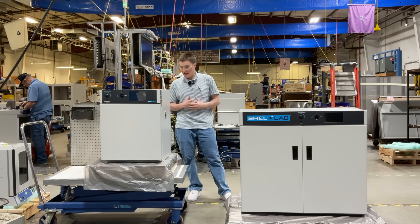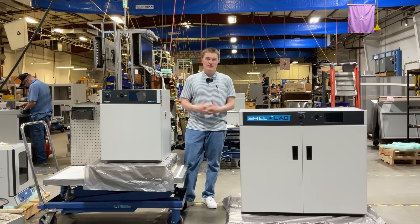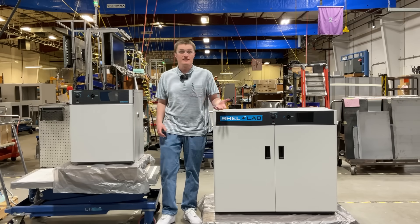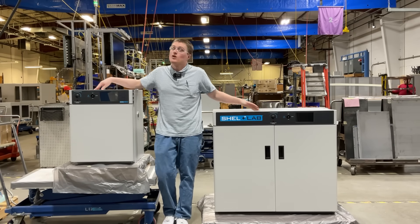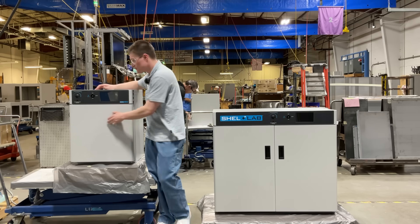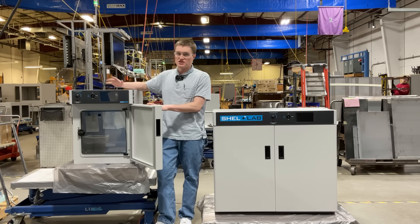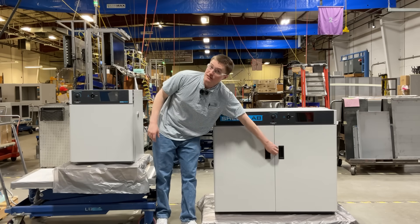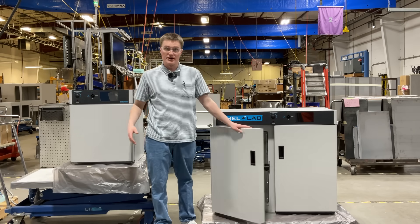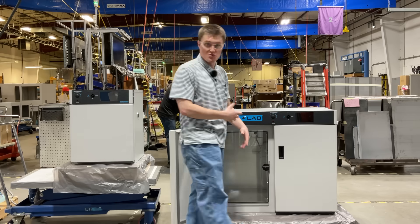These products are designed to provide uniform and stable temperature, ensuring optimal growth conditions for cultures, bacteria, and other biological applications. Let's take a look at the inside of both units. The SMI-2 features a two cubic foot chamber, which makes it ideal for compact benchtop applications. The SMI-11 features an 11 cubic foot interior and six shelves compared to two, to allow you to fit a larger volume of samples within.